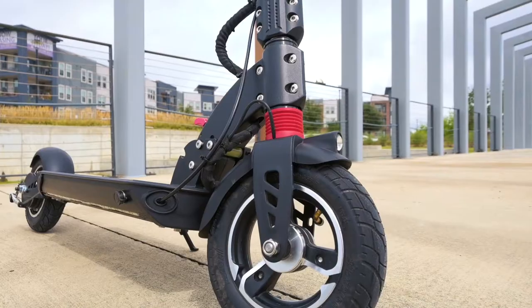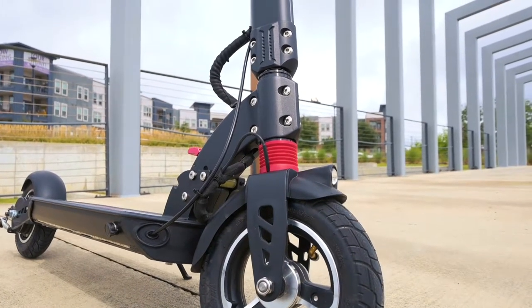Welcome back to another Innovation Review. Today we're going to be checking out the Runner from Plug.